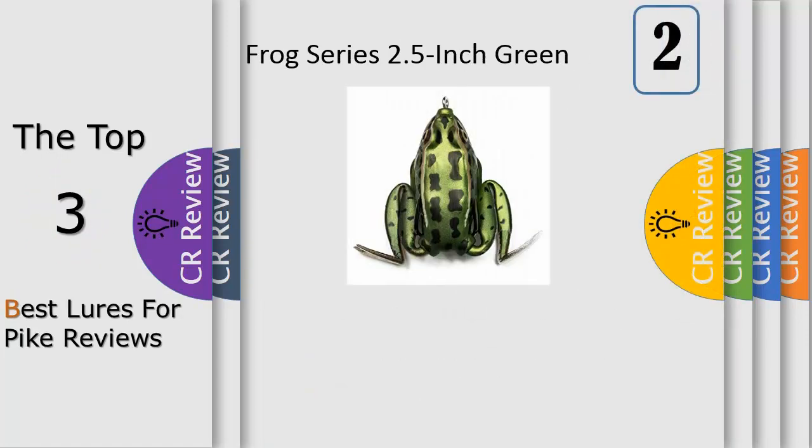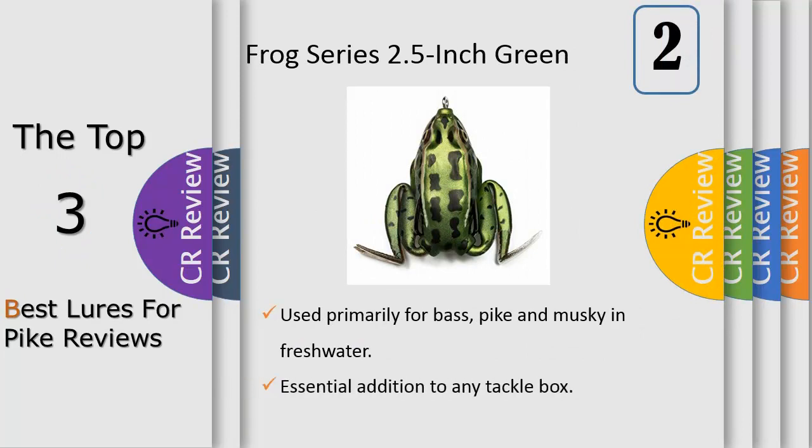Number 2. The Lunkerhunt Lunker Frog is the most lifelike frog currently available in the industry. The Lunker Frog replicates an adult frog and has swimming legs that extend during the retrieve and retract on the pause. At rest, the Lunker Frog is 2.25 inches and will extend up to 4.5 inches on the retrieve. The Lunker Frog behaves just like a living frog would in the water.